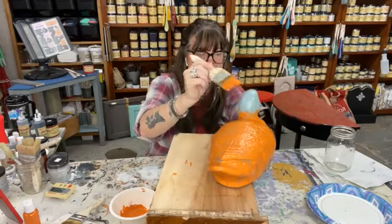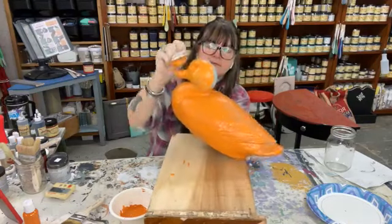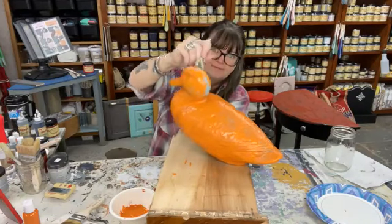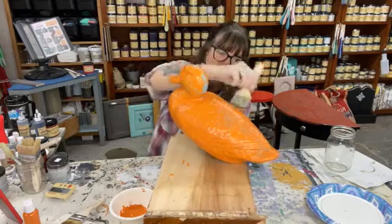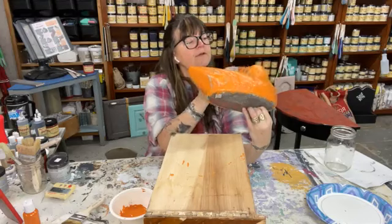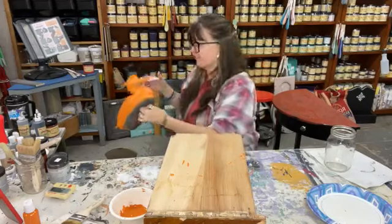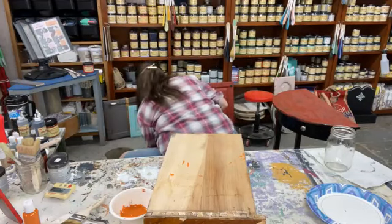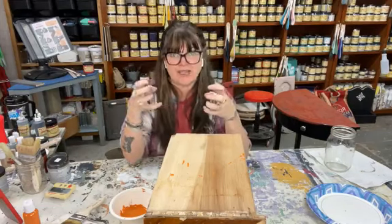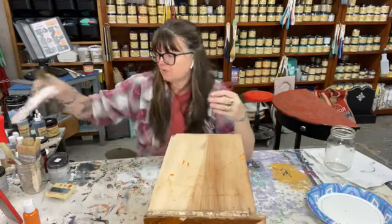Once you put the Crackle on there, you're really going to love it. You can put on a second color, and after that second color dries you can add a glaze or gilding waxes. Just because you've done your Crackle and top coat, it doesn't have to be done — you can just keep going. You can put it in front of some heat — I recommend low heat, a little farther back — just to speed up the drying time a bit, but you don't want to rush the reaction.